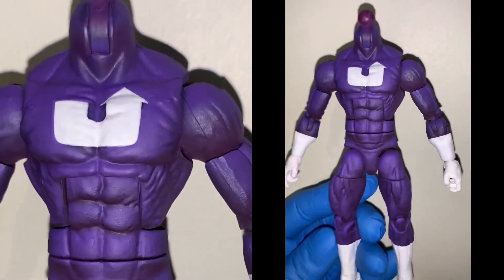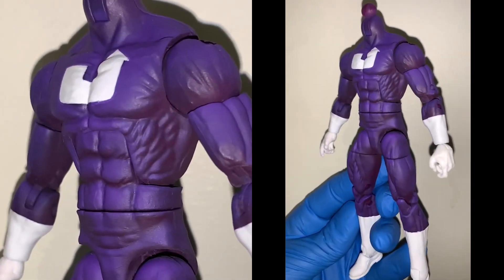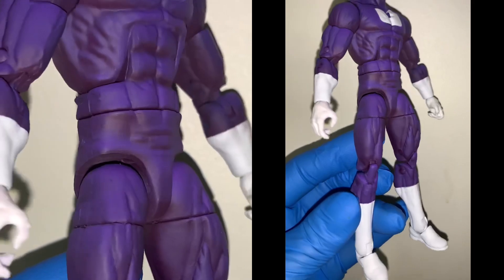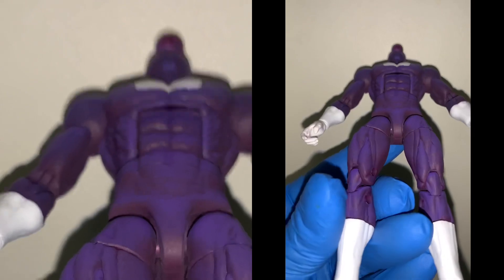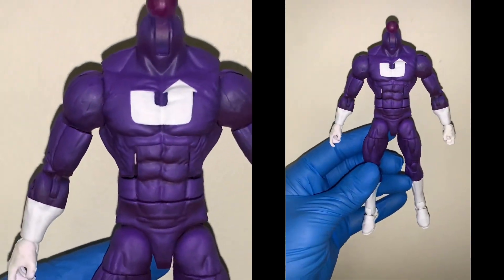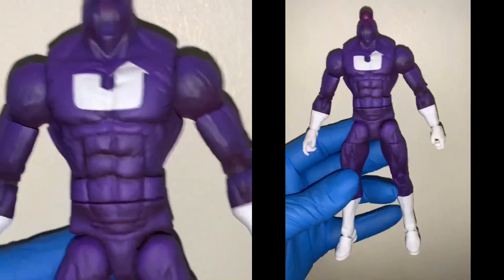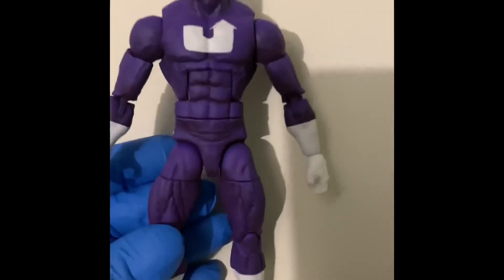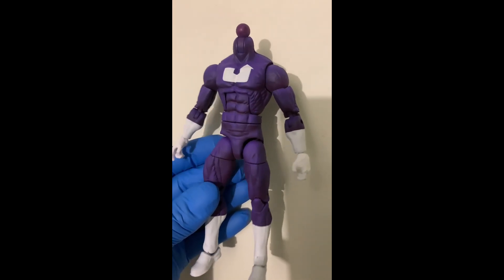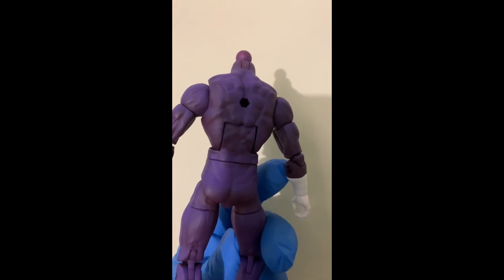Hey, what's up everybody, welcome back to another Pounds 978 custom video. I want to show you a custom, but it isn't a Spider-Man — this is actually an original design created by someone who asked if I would make it. At first I really didn't want to make it because it's far out of anything I would do, but I thought I'd give it a shot. This is the final product — it's a purple custom with dark purple shading and a U that goes up. His name is Captain Up. He doesn't have a head; I wasn't asked to make a head. I think he's getting it 3D printed and painted by someone who's far more capable of painting heads than I am.